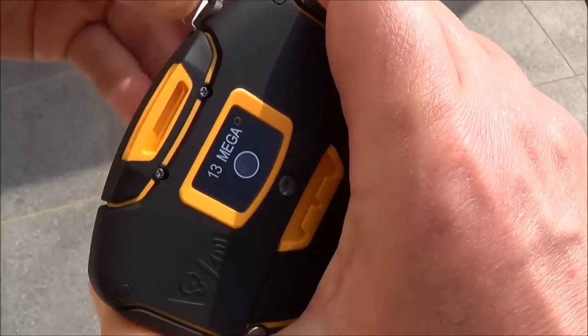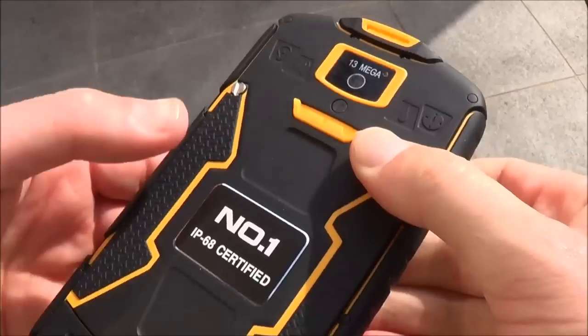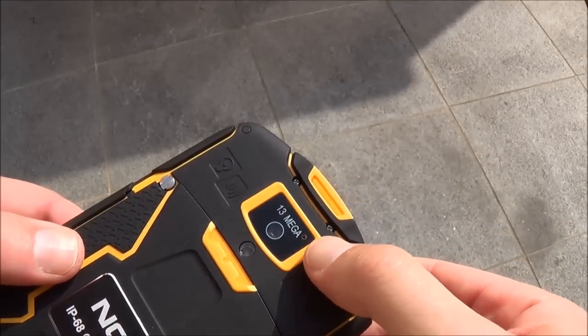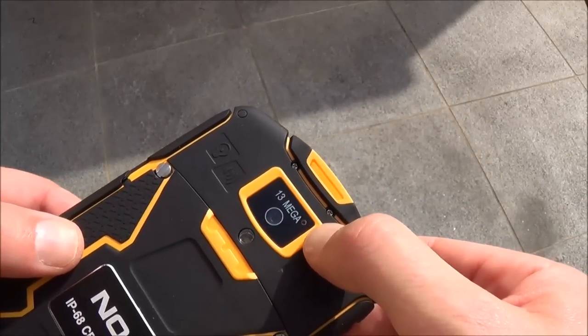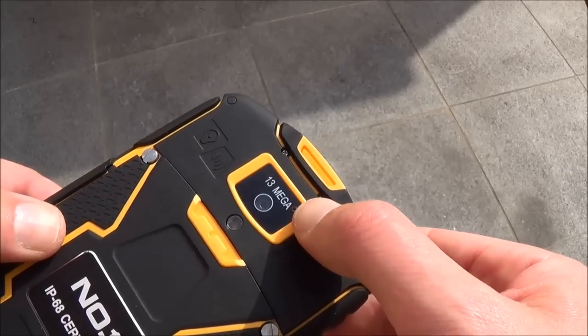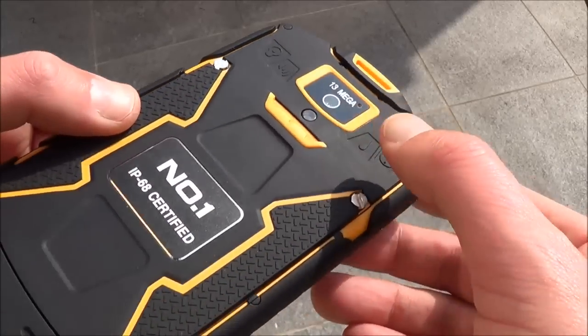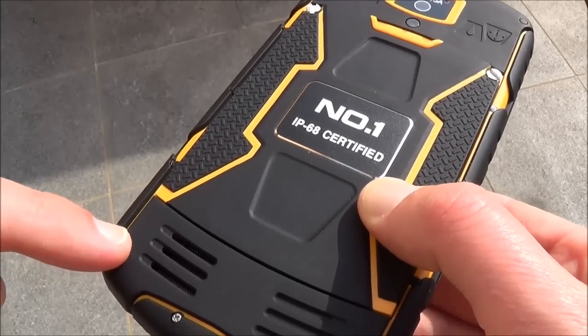The design gives water tightness to the phone. On the back we have a 13-megapixel camera, which is quite good for an outdoor phone — usually it's 5 to 8. We have the LED flash here, and the loudspeaker is here.